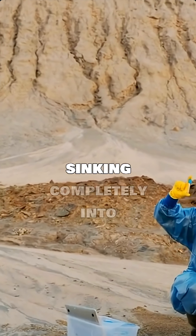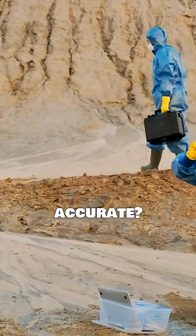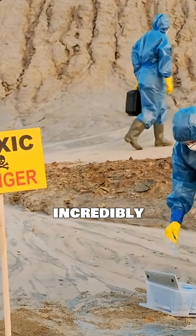Movies often show people sinking completely into quicksand. But is this Hollywood drama accurate? The reality is much less terrifying, yet still incredibly interesting.